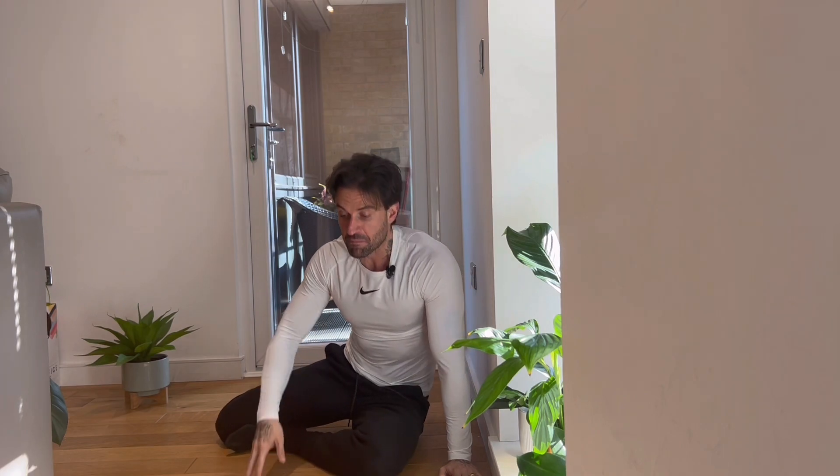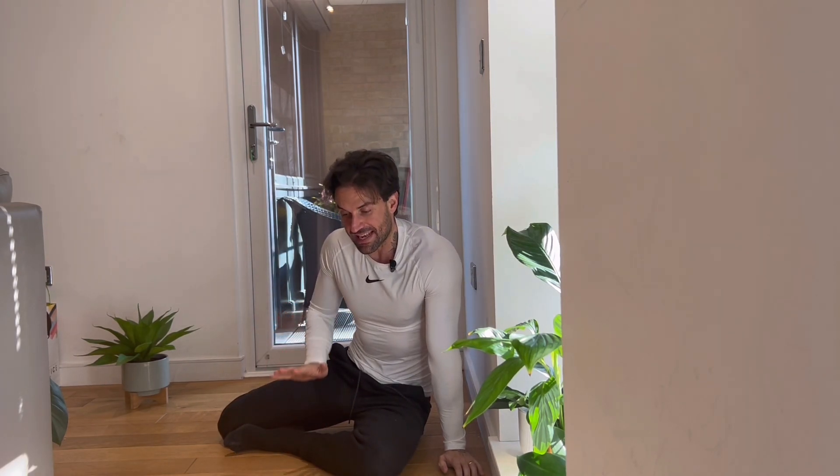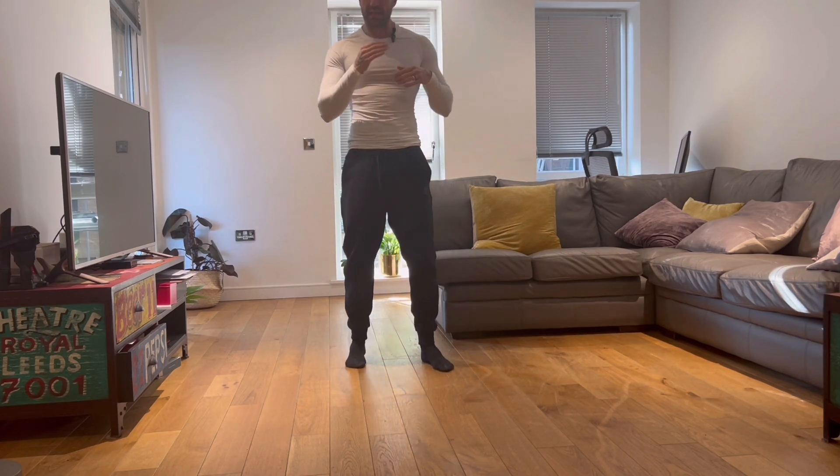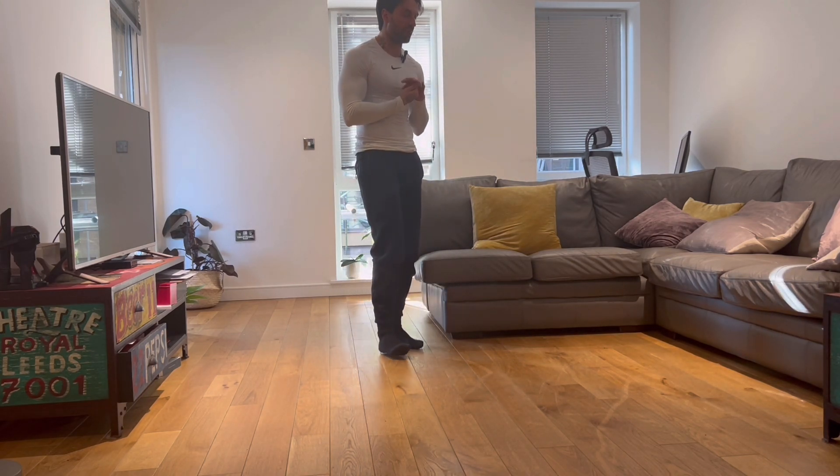I want you to go all the way down, forehead touching the floor. When you push back, try not to change your body position — maintain a good hollow position and push from your shoulders. You're not just pushing down, you're pushing down and back to maintain a straight handstand.